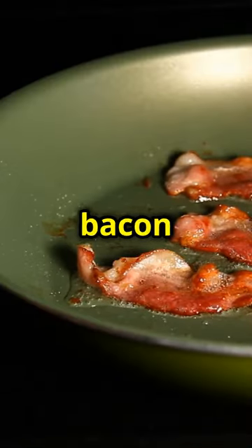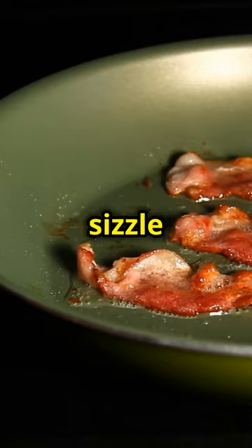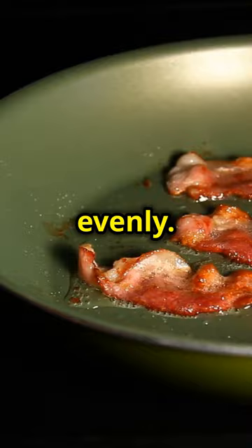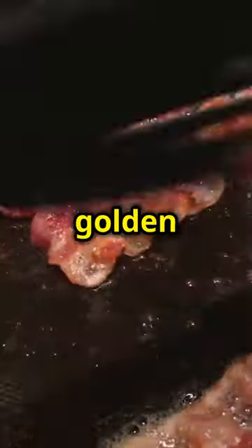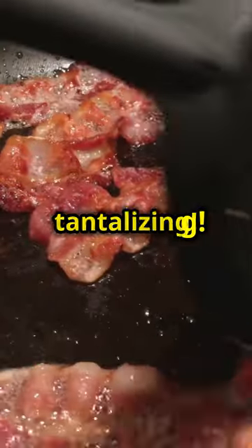Now it's time to cook the bacon and sausage. Place them in the hot skillet and let them sizzle away. Flip them occasionally to ensure they cook evenly — you want the bacon to be crispy and the sausage to be cooked through and golden brown. The aroma filling your kitchen will be absolutely tantalizing.